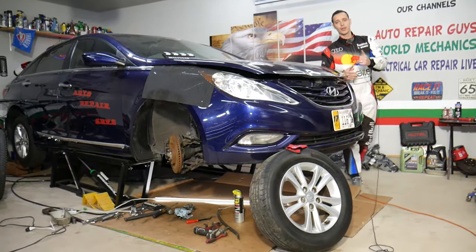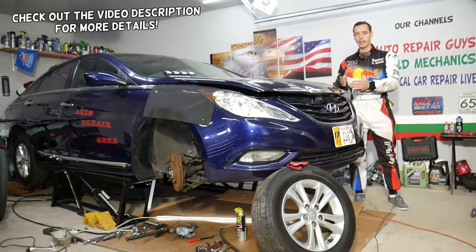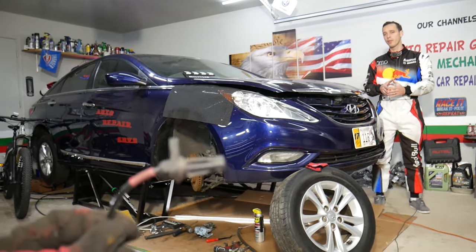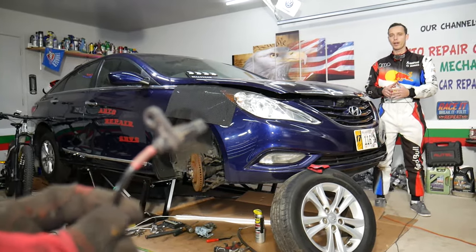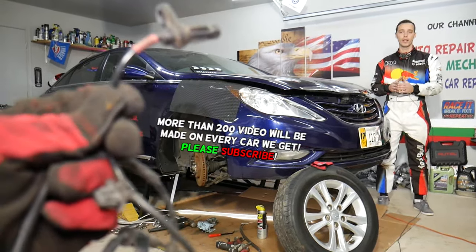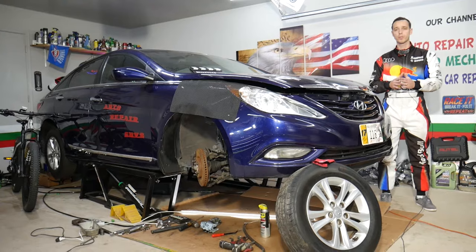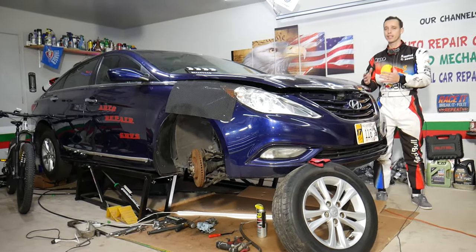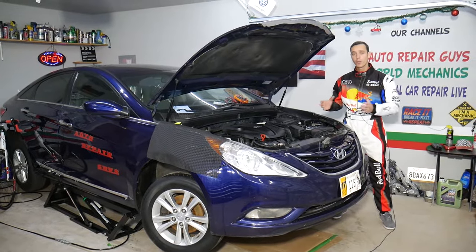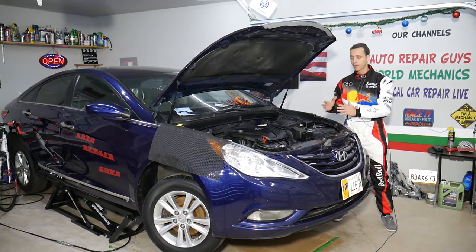Hey guys, welcome back to Auto Repair Guys. Today will be a super helpful video for anyone with a Hyundai Sonata. If you have traction control, ABS light on, or EPS light — that's the electronic stability program — we will explain the top three things that can trigger traction control and ABS light on Hyundai Sonata. This should work on Hyundai Sonata from year 2010 all the way to 2015.